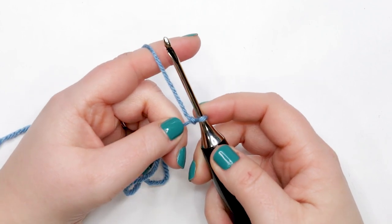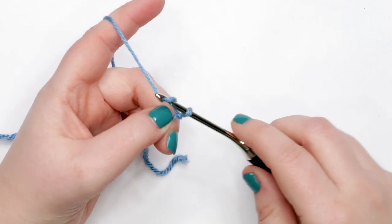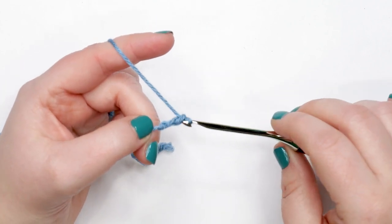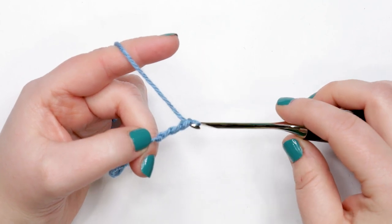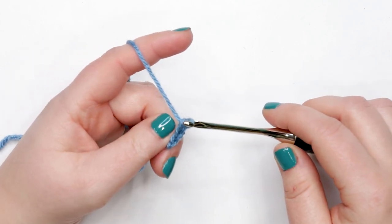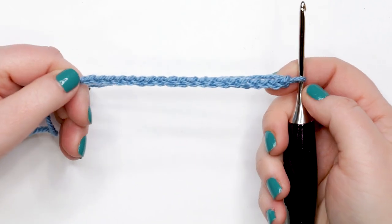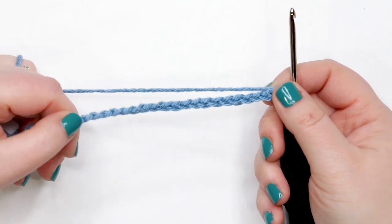We start our superhero cape with a chain of 20. To do that, yarn over and pull through the loop on your hook — that's your first chain. Continue doing that, yarn over and pull through, until you have 20 chains. Pause your video if you'd like, and meet me back here when you have 20 chains and we're ready to start row one.